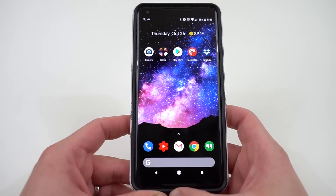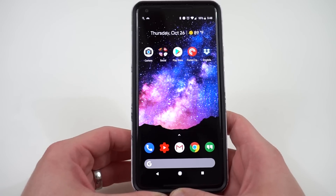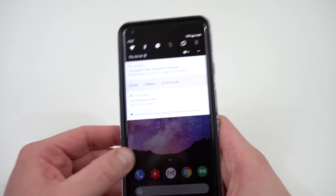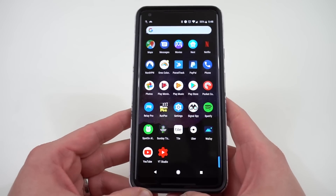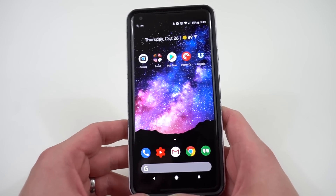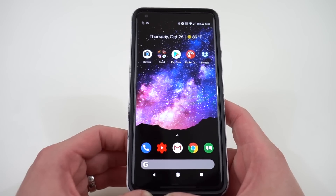A lot of people have been upset about the fact that you can't get saturated colors on the Pixel 2 XL — not as saturated as you would on a Note 8 or even the LG V30. It's not really a problem in the sense that you obviously have more accurate colors on the Pixel 2 XL, but some people want extra saturation. There are also issues with the blue light shifts and burn-in, which Google actually issued a statement on today.